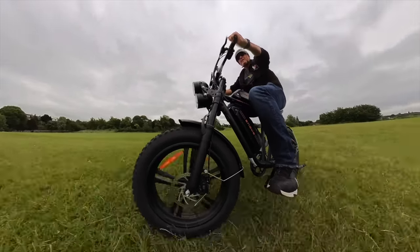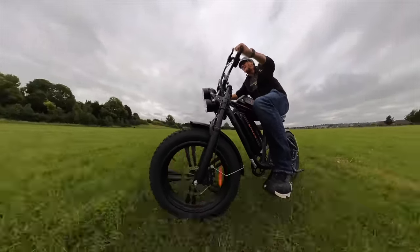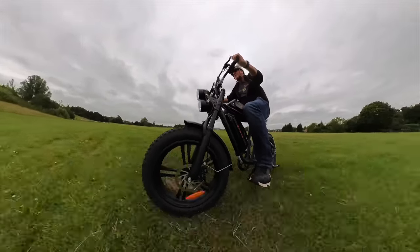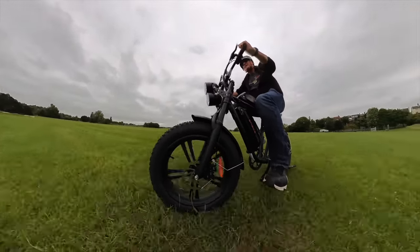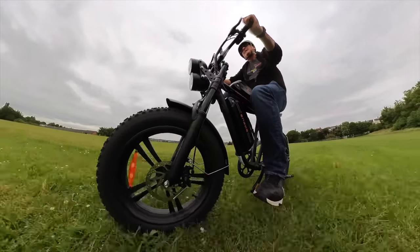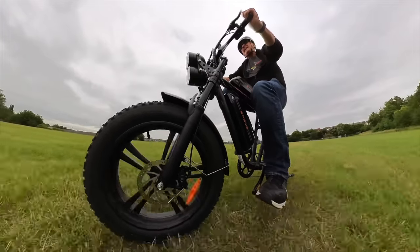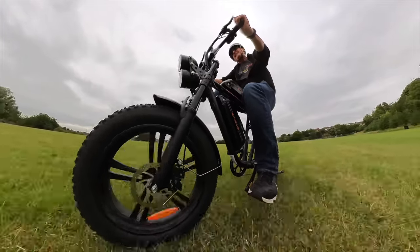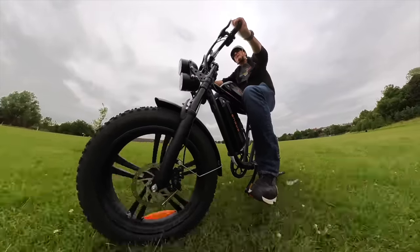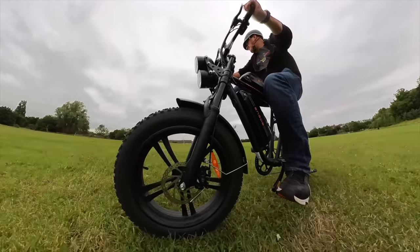23, 24 miles an hour — yes, come on! The suspension on this thing, as I've said, is not hurting my backside at all. It's just so comfortable. The riding position is great. The only thing I'd say is if you want to pedal it, it's not the greatest riding position for taller people.